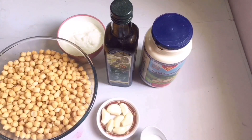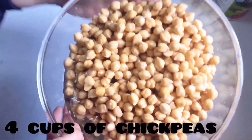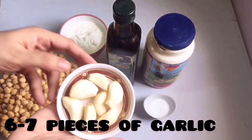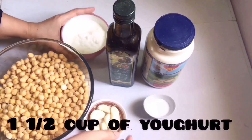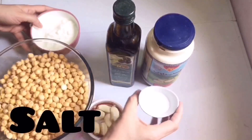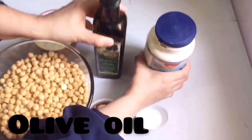Let's see the ingredients required for making the Arabic hummus: 4 cups of chickpeas soaked overnight, 6 to 7 pieces of garlic, 1 and a half cup of yogurt, salt, olive oil, and white tahina.